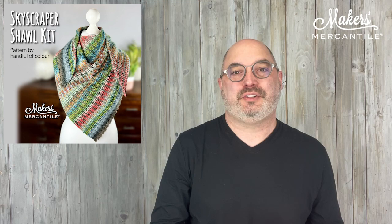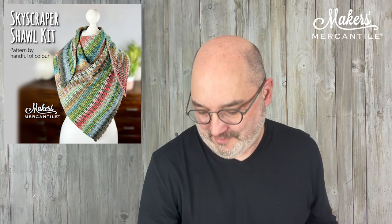We are going to talk about the Skyscraper Shawl Kit. This is designed by Handful of Color, and it uses two different yarns from Schoppel, from the Zauber line. And the sample that you see in the picture uses this yarn here.